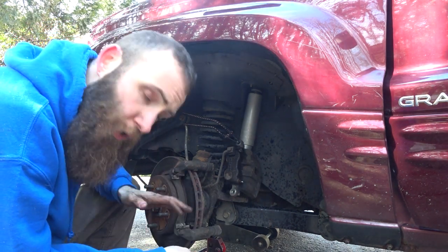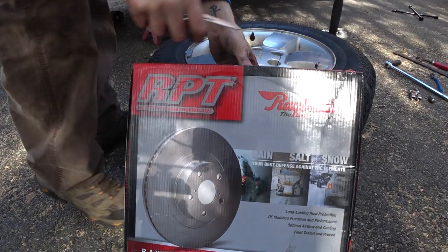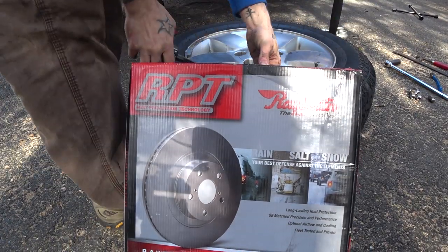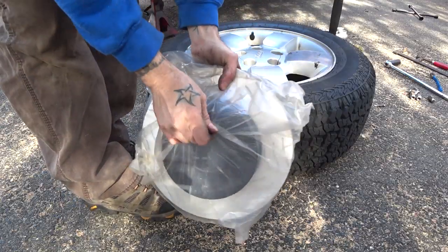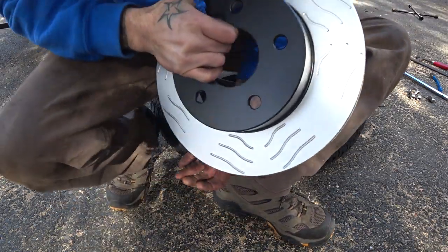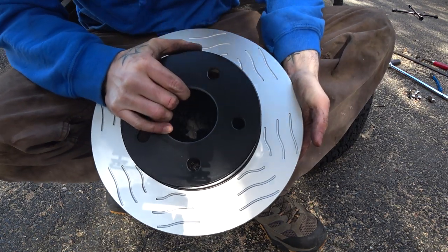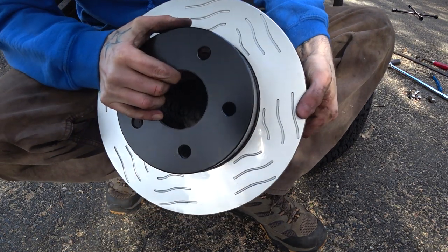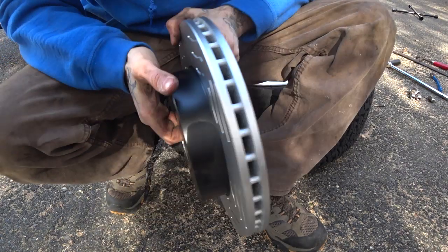What we got here are some Raybestos, which is a good name. They are not really slotted rotors — just labeled as HD rotors. Look at these bad boys. That's a weird look. They got these crazy waves in them. The assertion made by Raybestos and others is that this will help dissipate the heat without the noise of full drilled and slotted rotors.